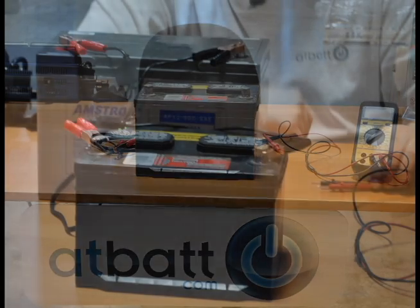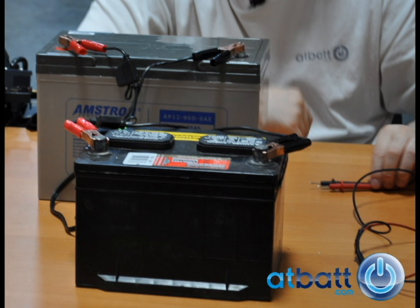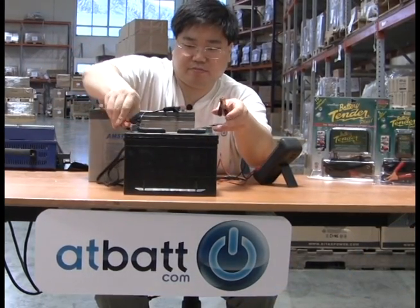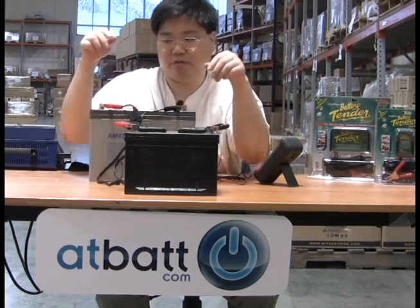The method we use in this video is what we call parallel charging. We use a fully charged 12 volt sealed lead acid battery that has at least double the capacity of the car battery. Note it is important the batteries have the same voltage — in our case, they are both 12 volt batteries.